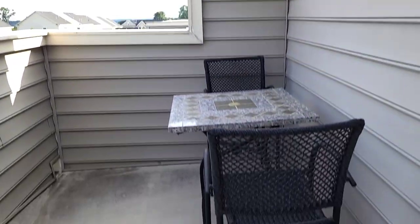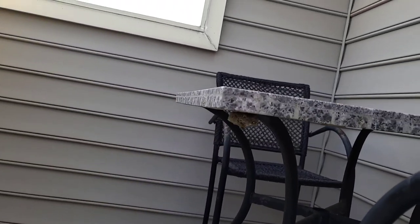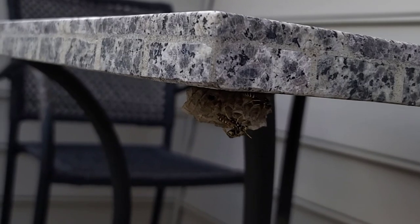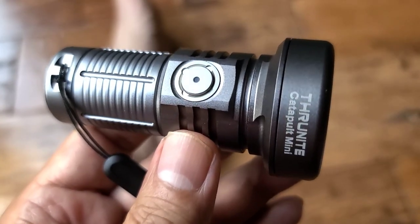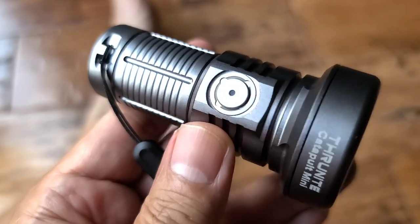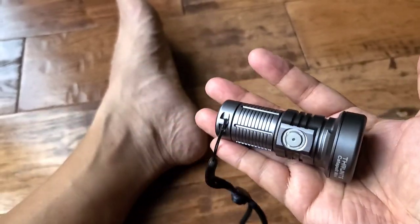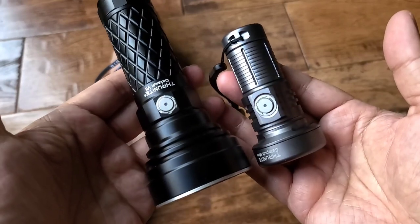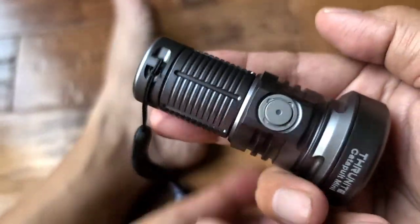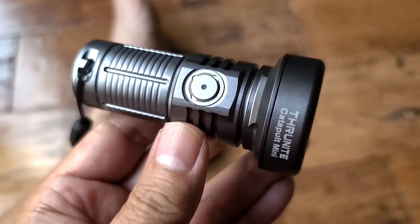The plan was to film this review out on my deck, but I just found a little beehive out there. Hey folks, I got a new flashlight for you. What I have here is the ThruNight Catapult Mini, a new offering from ThruNight. This is a smaller version of their Catapult V6. Here's the V6 — I did a review on it a while back. I can see why they created a smaller version, because the V6 is not very pocketable. So they came up with this one. I wanted to do this on the deck but there's a honeycomb with bees and I don't want to mess with them.